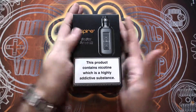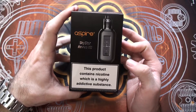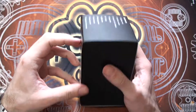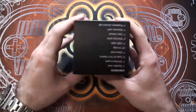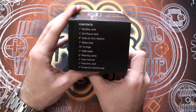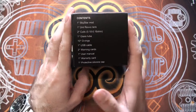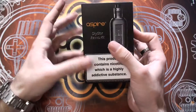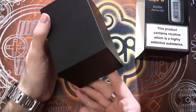Here we are up close with the device itself. There's the box it will come to you in. It's got a picture of the device on the front with all the warnings and that stuff. Plain black with Aspire branding on the bottom, as well as the contents of the box on the top, which you can pause and read through if you want. A little sleeve slides off to reveal a plain black box for everything else.